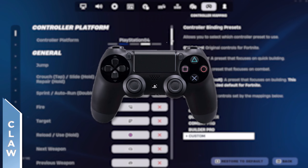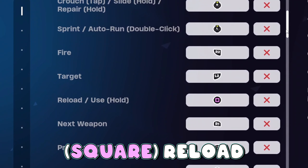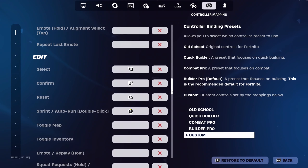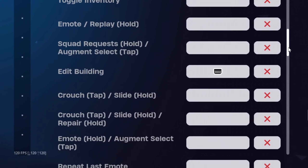If you play on claw with the PS4 controller, then you're going to use X for jump, right stick crouch, left stick for sprint, square for your reload, triangle for toggle pickaxe, and circle for switch mode. For the editing binds, we're going to have R2 select, L2 confirm, and R1 reset with our editing binds set to touchpad.